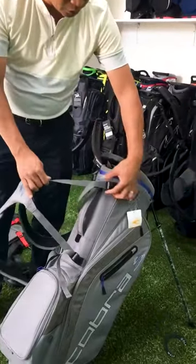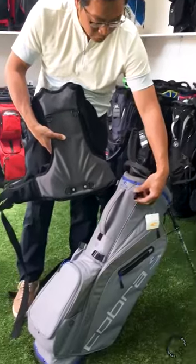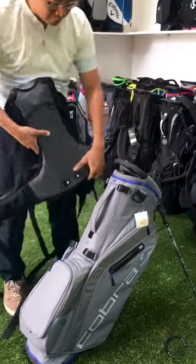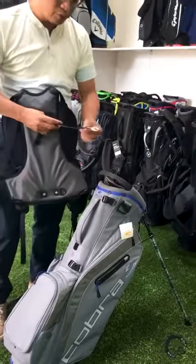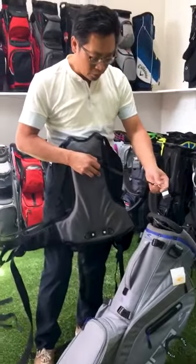The first step is to remove these straps from the back. You can see the clips are still on the bag itself. The product comes with four of these straps.